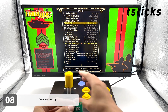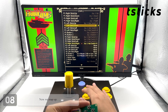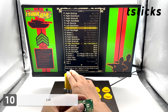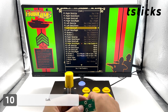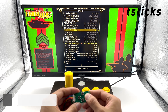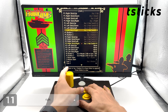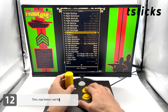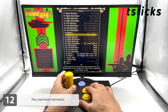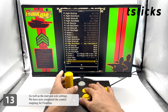Now we map up, then map down, left, and right. Then map button 1 and button 2, as well as the start and coin settings.